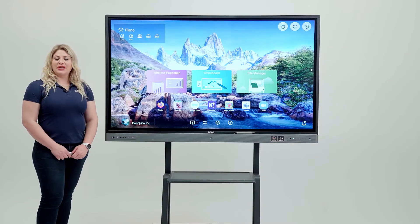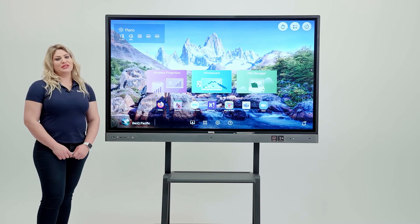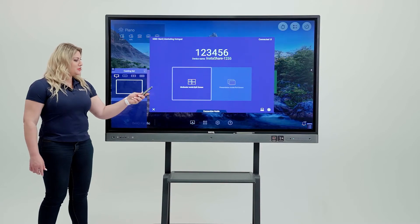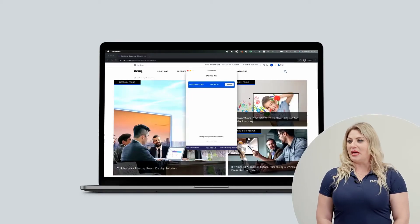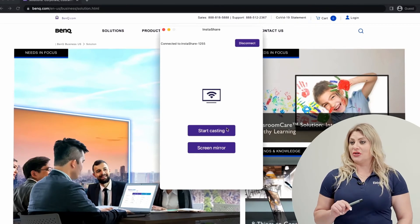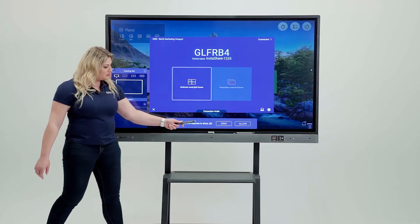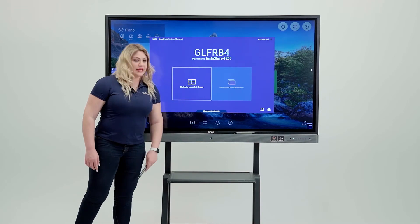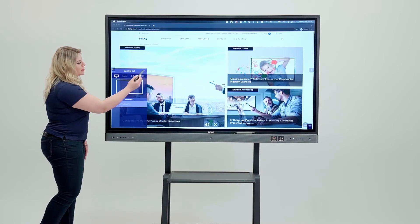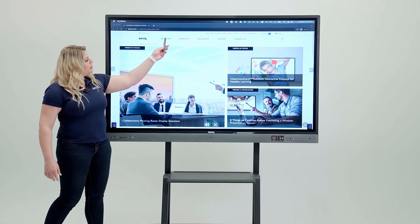Allow me to show you how to connect your MacBook to the board using InstaShare. First, come to the board and hit wireless projection. Then go to your MacBook, open the InstaShare app, click connect, and then click start casting. Once you do that, you will receive a message from the board — come and allow it. Once allowed, your MacBook display will appear on the board and you can minimize it and interact with it by touch.